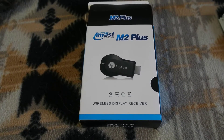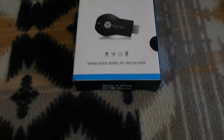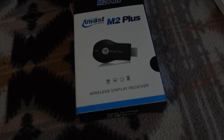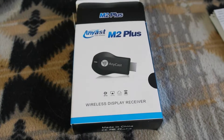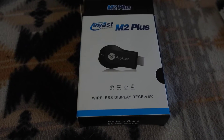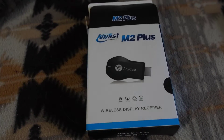Hello everybody, welcome back. Today I would like to show you how to set up the Anycast M2 Plus wireless display receiver. Before when I bought it, I watched many reviews but actually I could not set it up correctly, so I found my own way to set it up very easily and now I will show you.